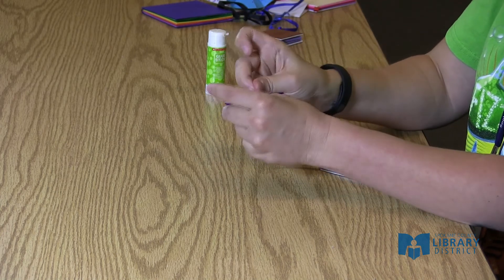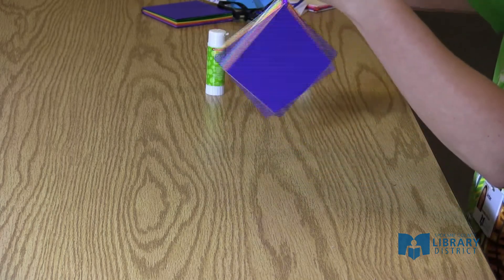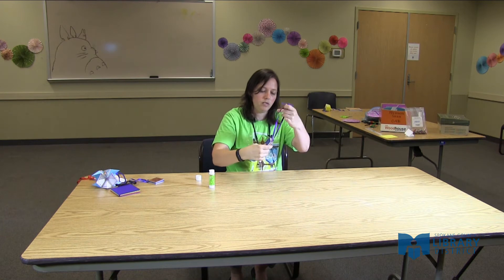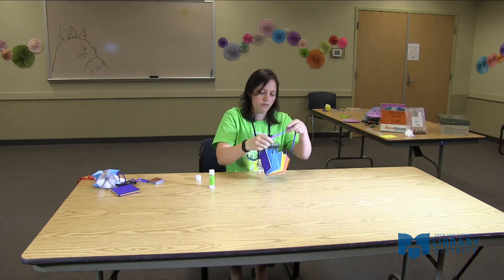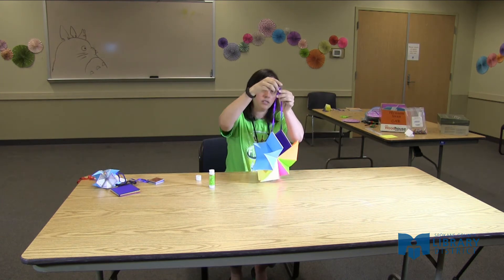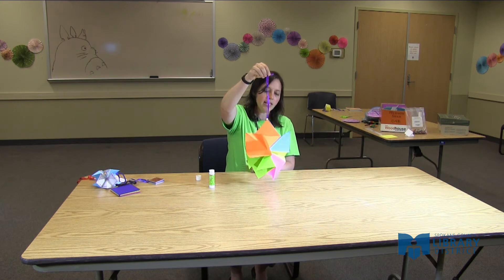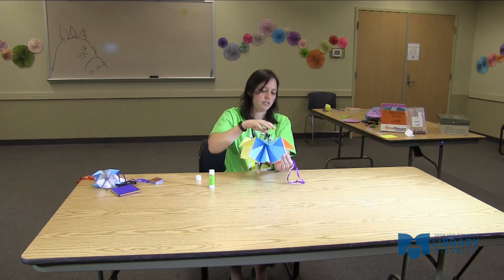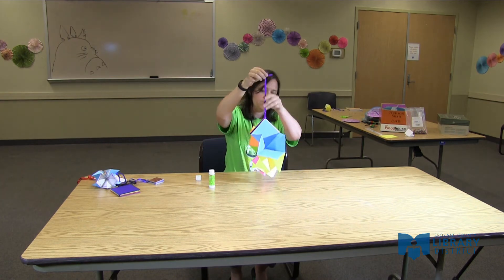The one thing you want to make sure when you're doing your ribbon is that your ribbon is long enough that it's going to be able to fit the book through. Because when we open it, it has to fit through right there. And then to keep it open, we slide the bead down. At this point, decorating either the inside or the sides — you can do it beforehand. But this is the end product.